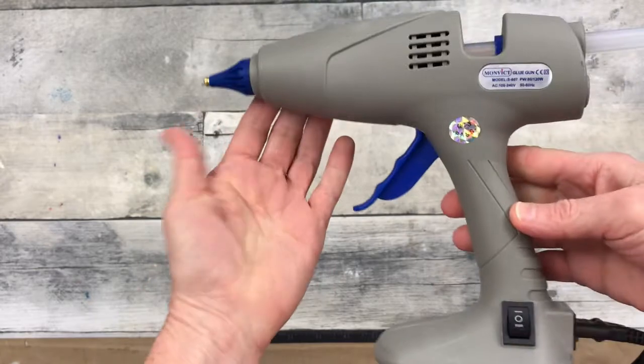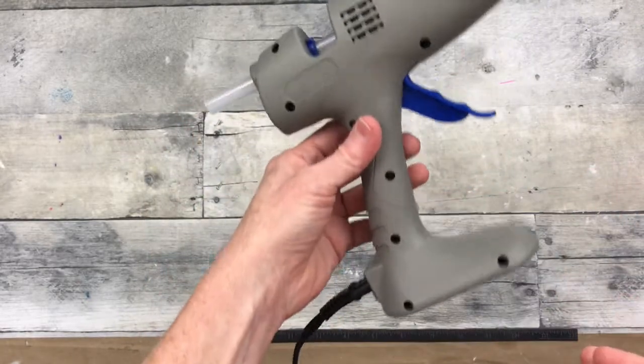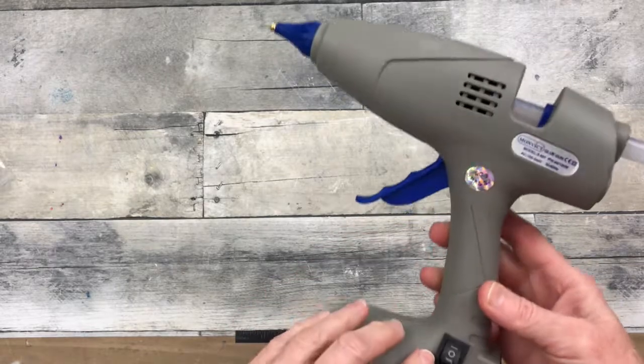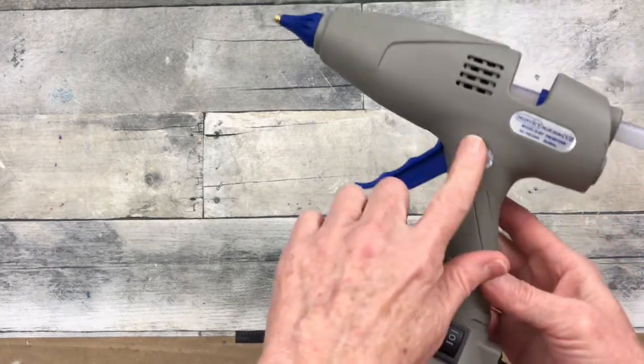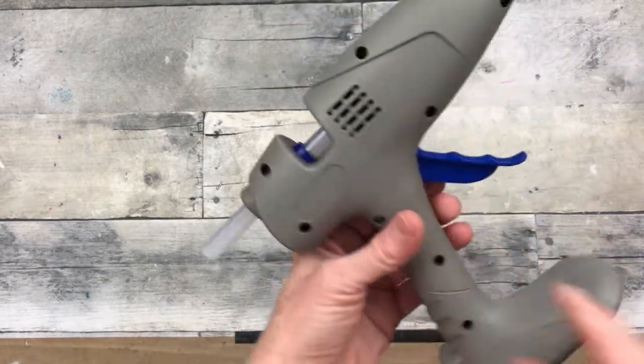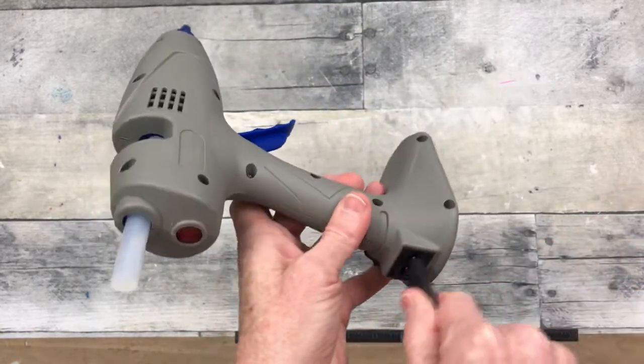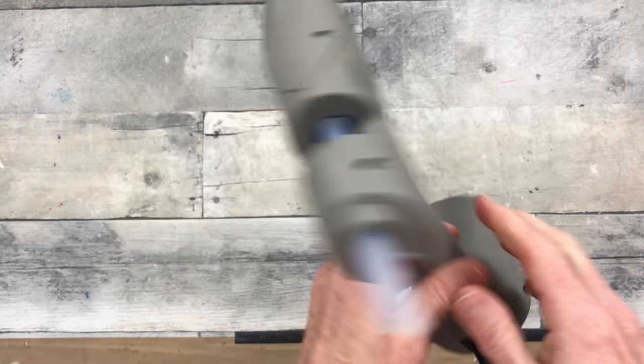So here's the glue gun. You can see both sides of it. It has an indicator light on the back. You have a high and low, which is 80 and 120 watts. You can use it with or without the cord. It is a full-size glue gun.